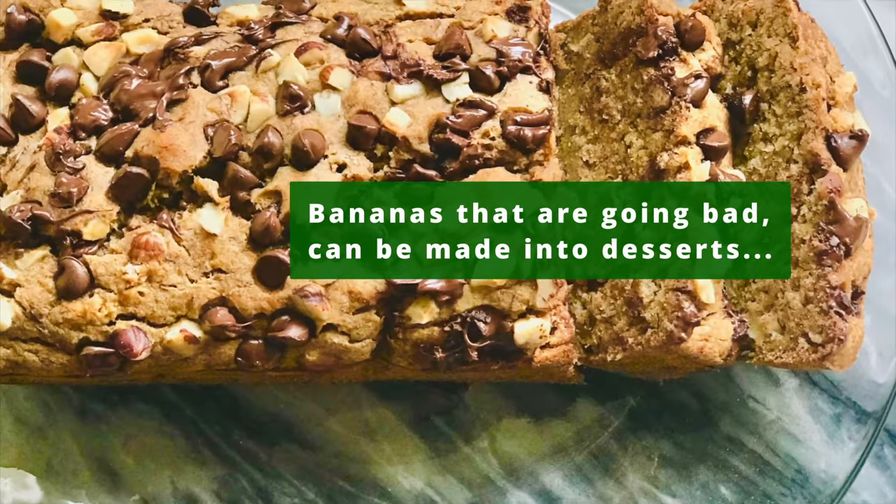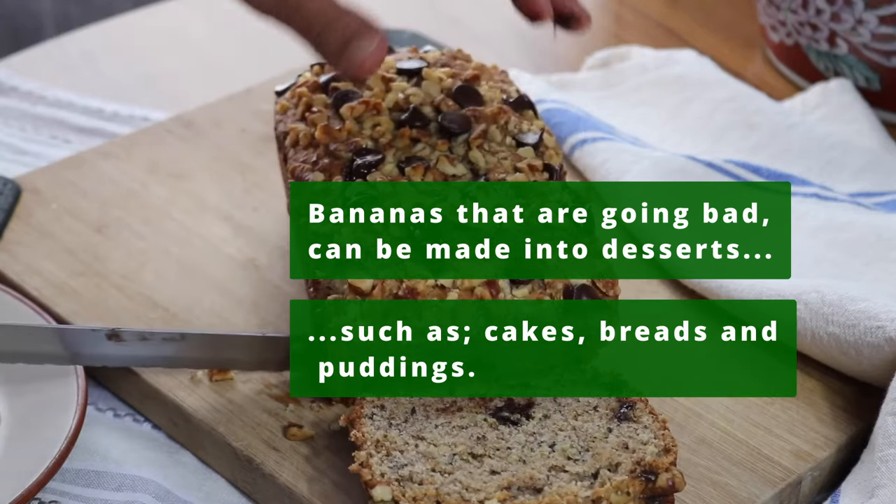Bananas that are nearly going bad can be used to make desserts, such as cakes, breads, and puddings.